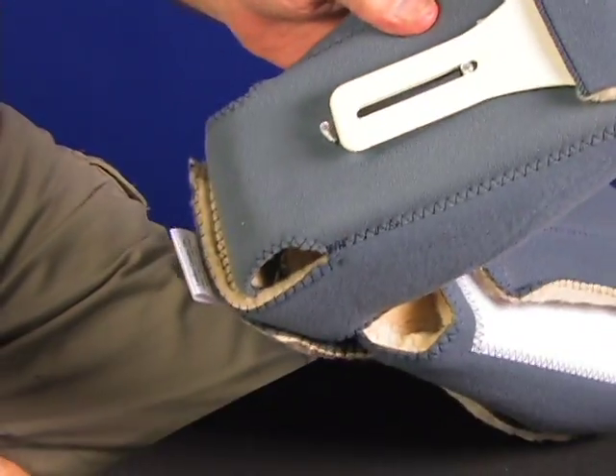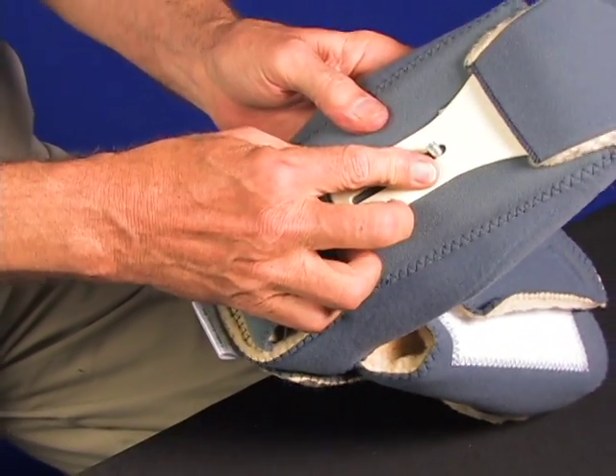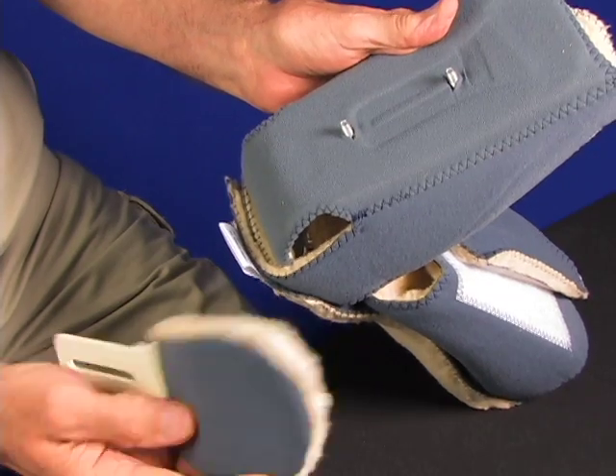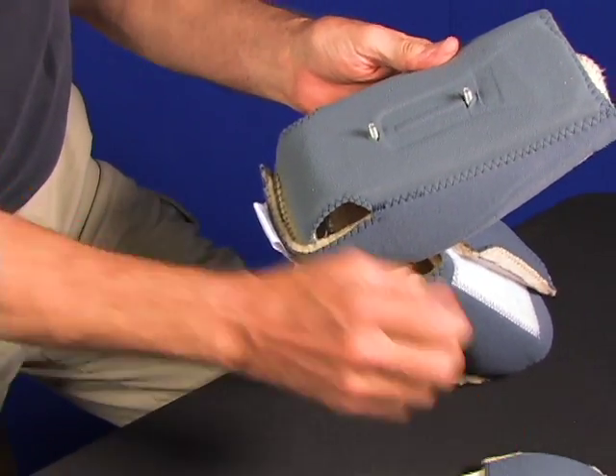Pull the pad off. As you pull the pad off, the adjustable toe post is exposed. The slot in the toe post allows you to slide it forward or backward, adjusting it for toe position.